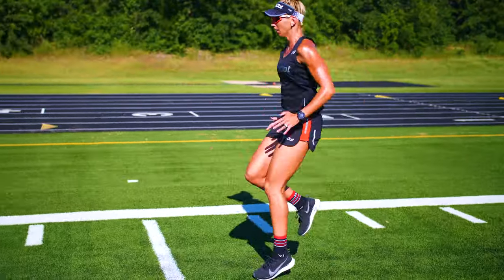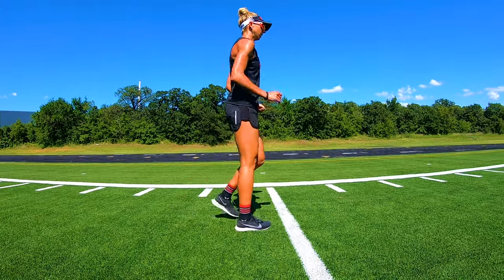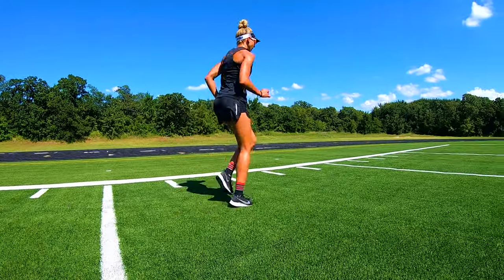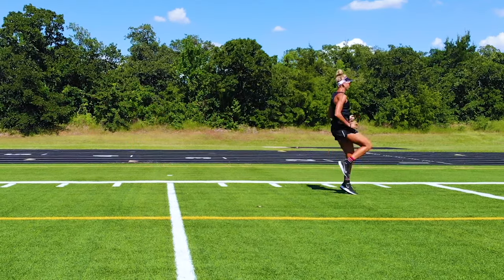Pull the toes up and move forward with smaller spring motions in little steps one foot at a time. Think about stiffening the ankles and keeping an efficient soft bounce while progressing with the ankle spring motion.